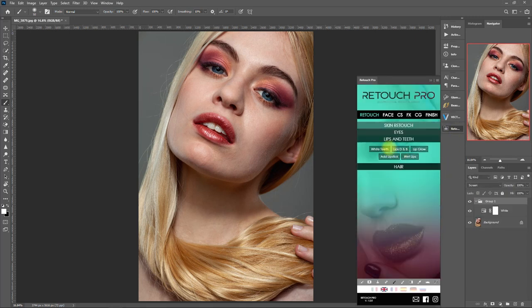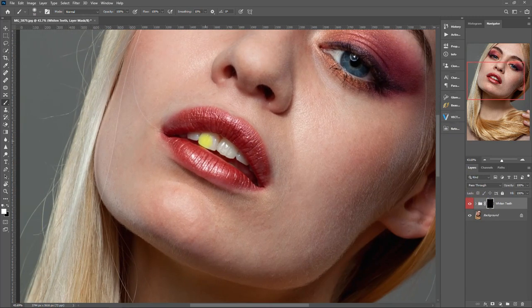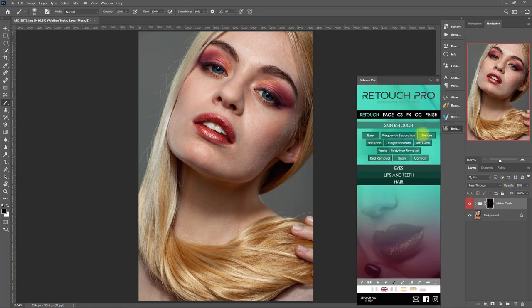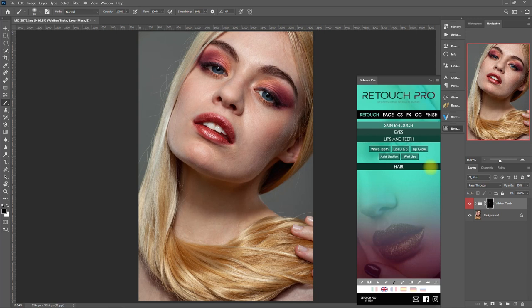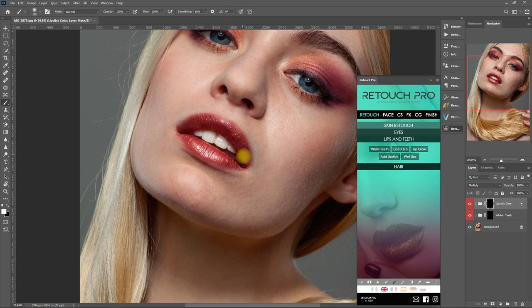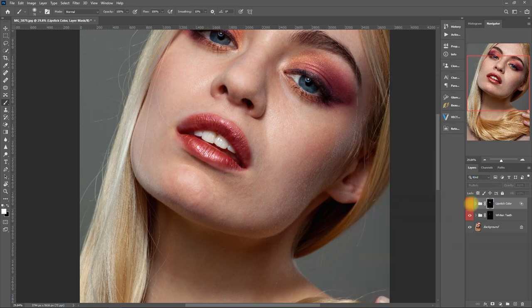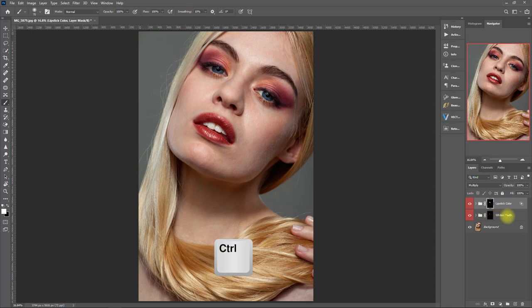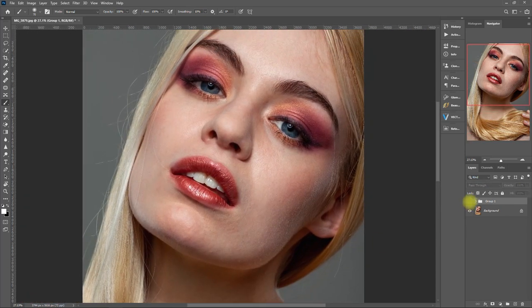Now let's go to the Lips and Teeth section and click on White Teeth. Zoom in and paint on the teeth. That's too white, so let's change the opacity to 35% — that's better. Let's add lipstick and select this color, then paint on the lips. Before and after. Let's change the color to something lighter — I think this one looks good. Let's group the effects together and look at the difference. So we've just whitened the teeth and added lipstick in just a few clicks.